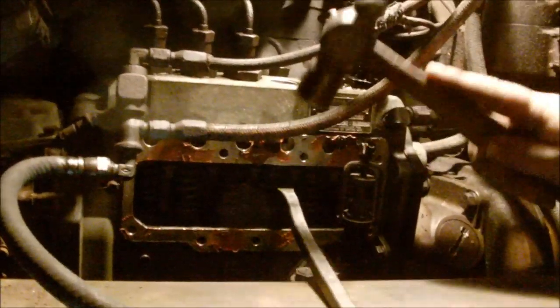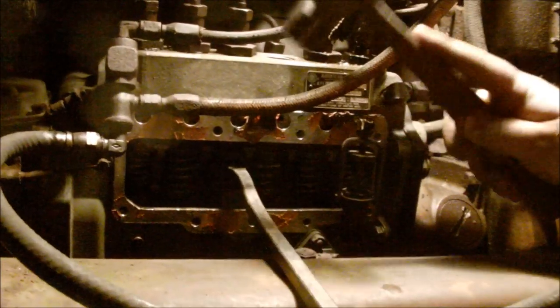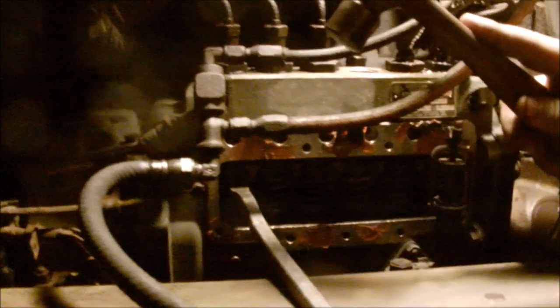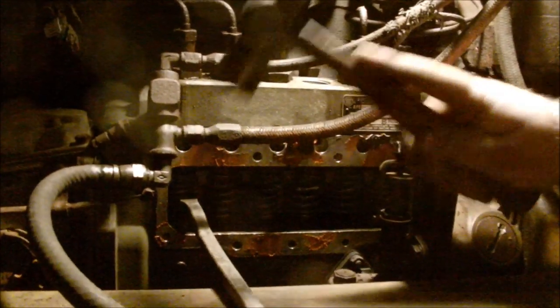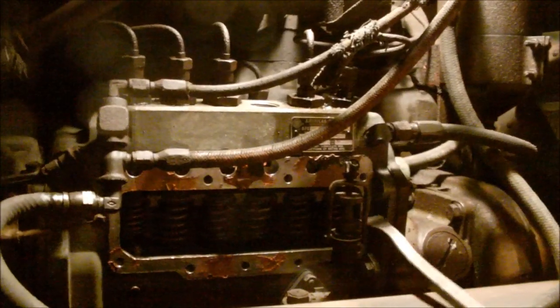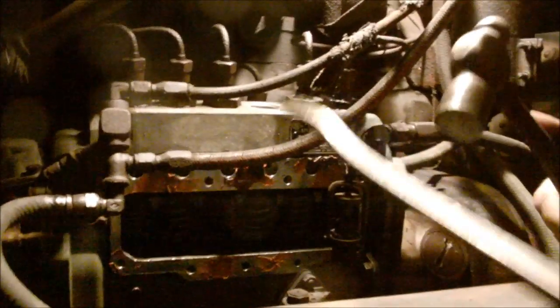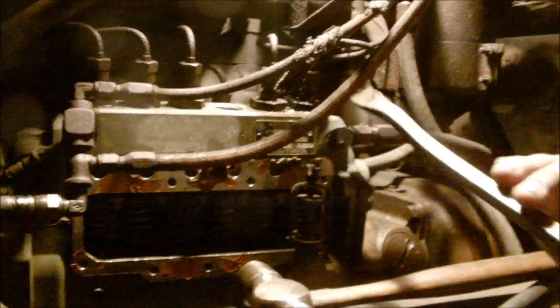Here's the way that you fix valves on this Mack. He tried dicking around taking the whole thing apart, and in five seconds I hit it with a hammer and fixed it. Now we gotta get done here before Rudy's asshole falls out from the Domino's we just ate.